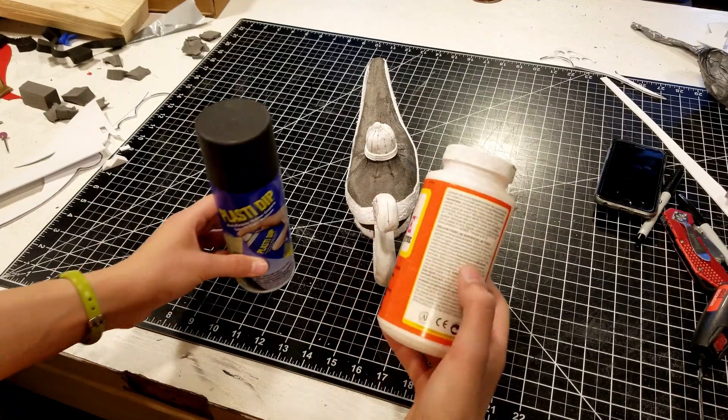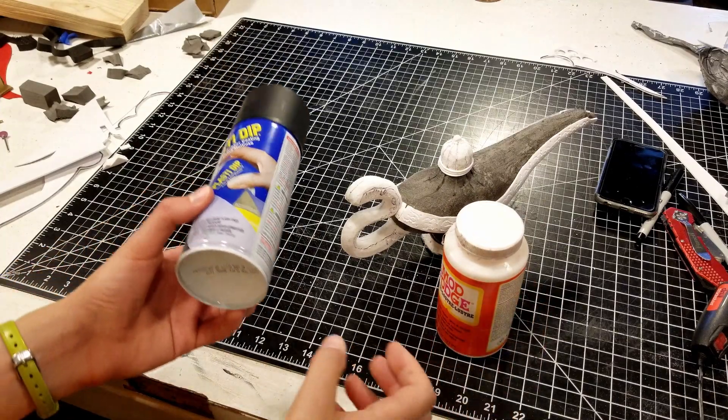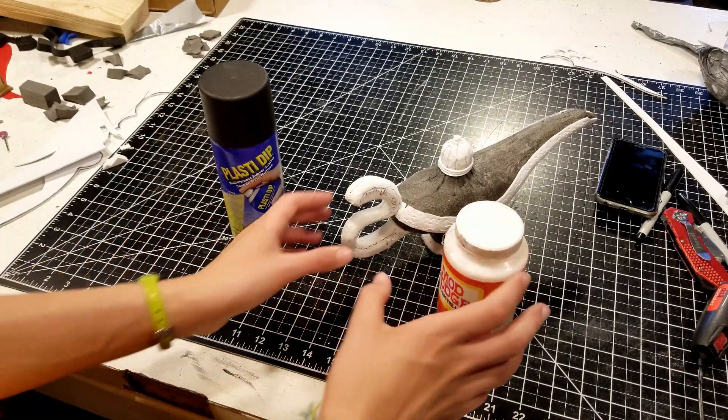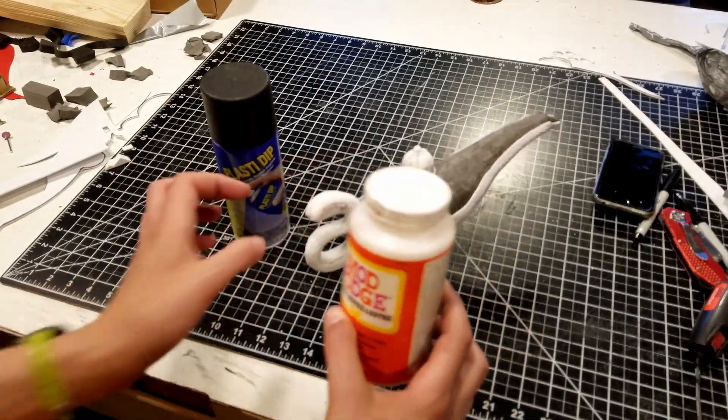Now I'm going to try to coat this entire thing in either Mod Podge, which is kind of like glue, and Plasti Dip. I'm not really sure which one — maybe both — just to try to smooth out some of this stuff. So let's get that started.